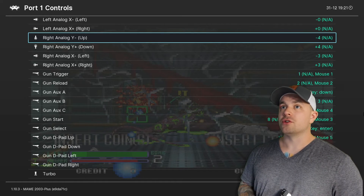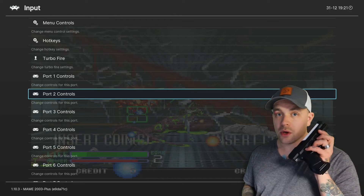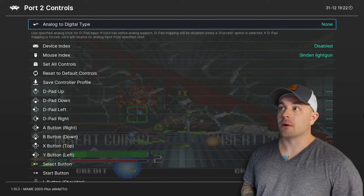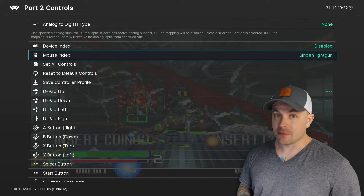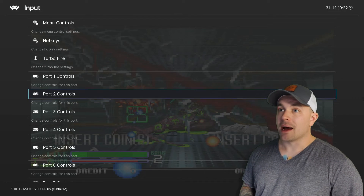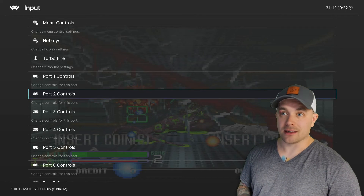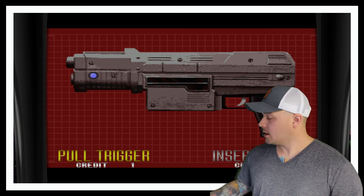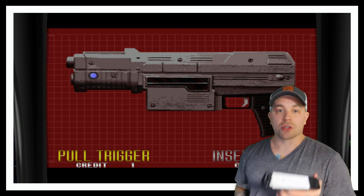Now I just back out and go down to Port 2 Controls. The Wii remote should be all set up. Under Port 2, the Mouse Index already says Sinden Light Gun — we don't need to map anything, it should be plug and play and ready to go. I back out and hit hotkey + A to exit RetroArch and go back into the game.